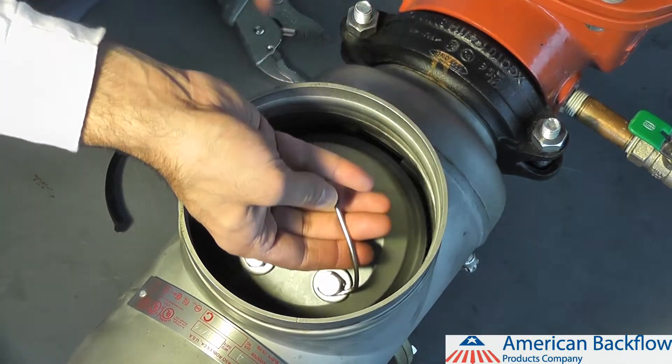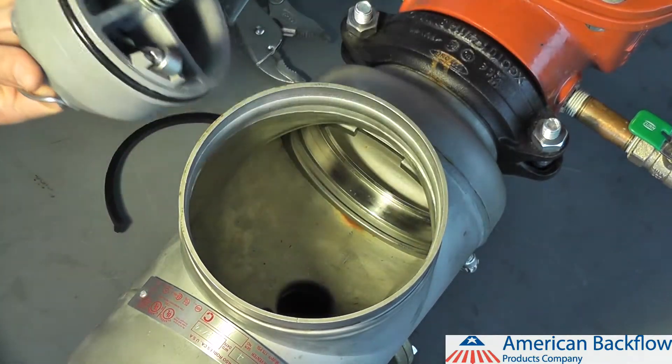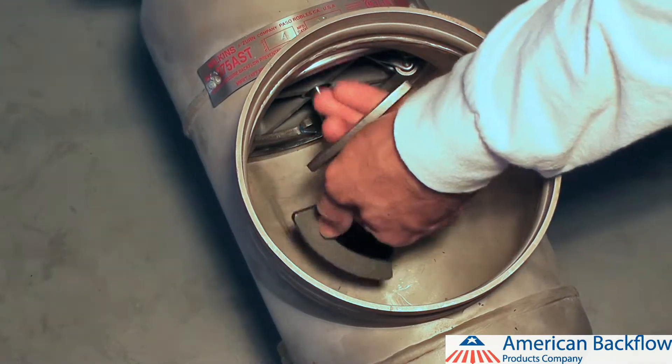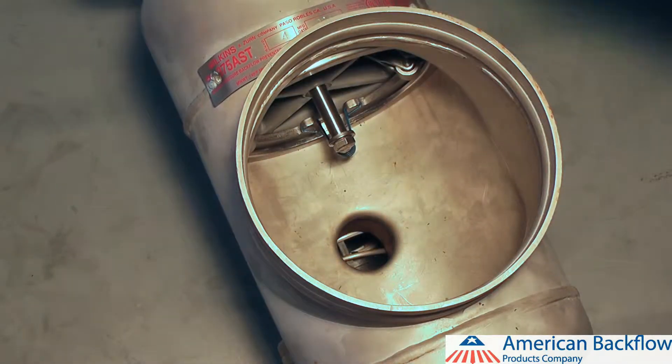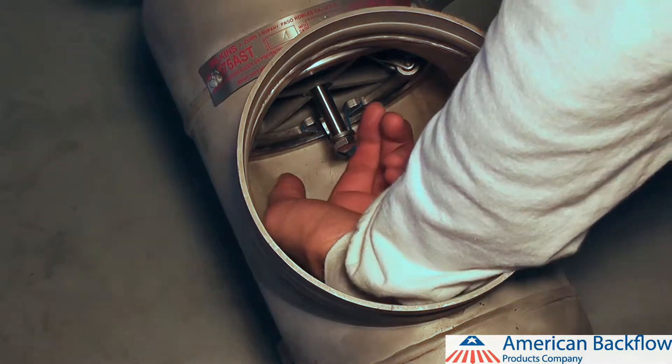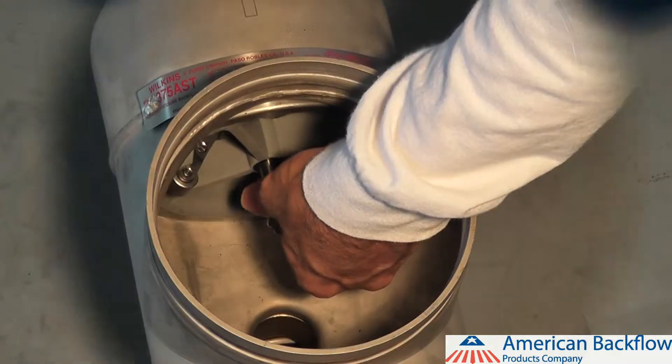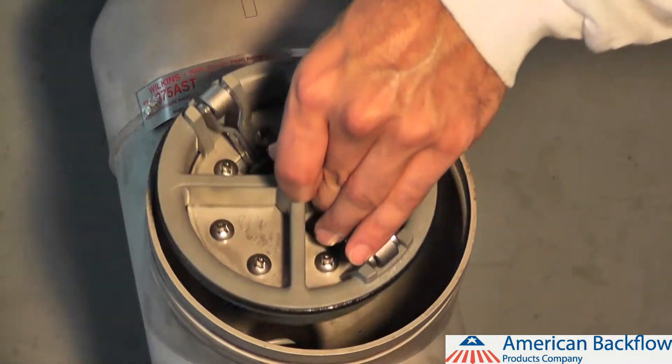To remove the check valve module, grab the handle and pull the check valve out of the body. To remove the number 2 check valve module, first you must remove the two metal spring loaded plate retainers. Pinch the sides of the springs together and pull the plate retainers out of the stainless steel groove they are seated in. Be sure to remove both retainers. To remove the check valve module, pull it out of the body.